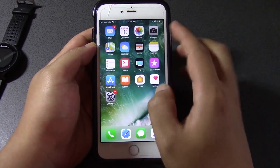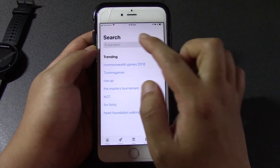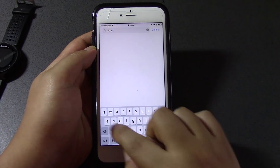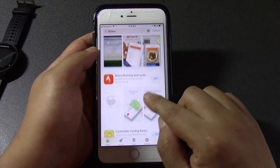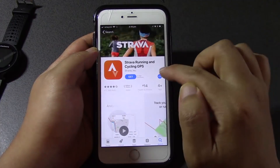So how do we get this app? Let's do it together. Let's firstly go to the App Store and search for Strava. It's got Strava running and cycling — Editor's Choice — so let's click on that.